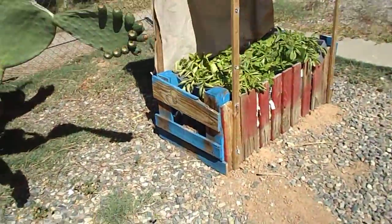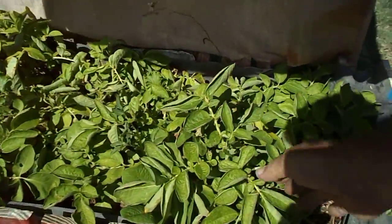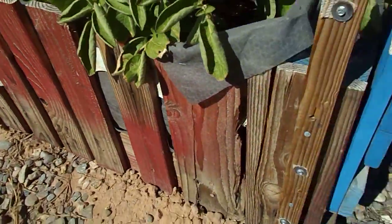We got another smaller one over here that we made out of one pallet cut in half with the ends cut off. As you can see the potatoes are just grooving, there's even some mustard greens and another arugula in there. The point is that these things are easy to make.